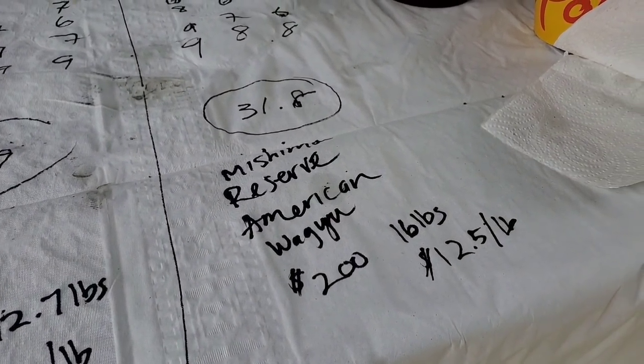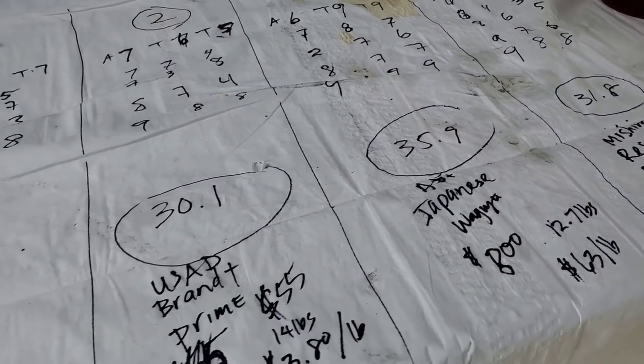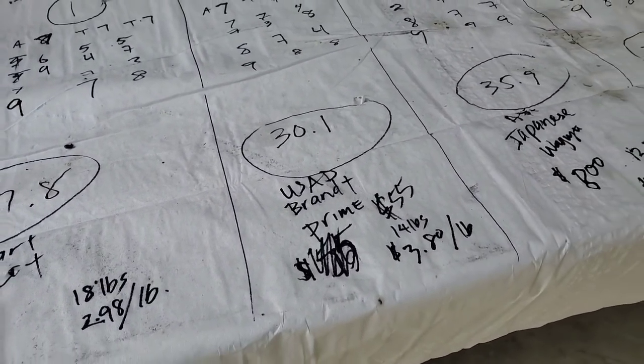For my family it's definitely the American Wagyu — it depends how much you love them. For one person, if I was going on a date, number three, the Japanese Wagyu. But for everybody else, number one — the Walmart. For all the single women watching, he's going to cook you an $800 piece of meat on a first date. He has a girlfriend though, so forget that.